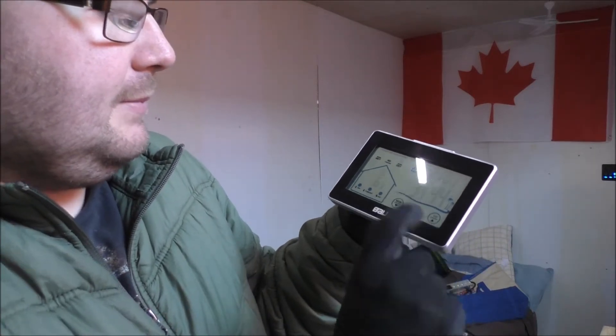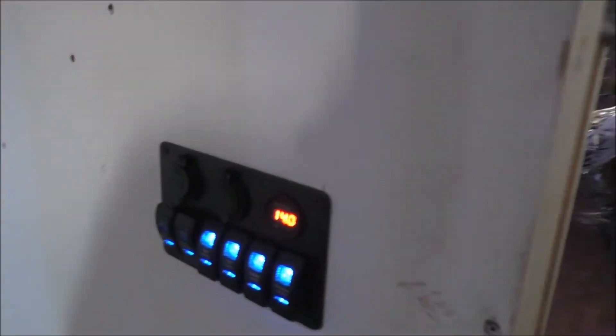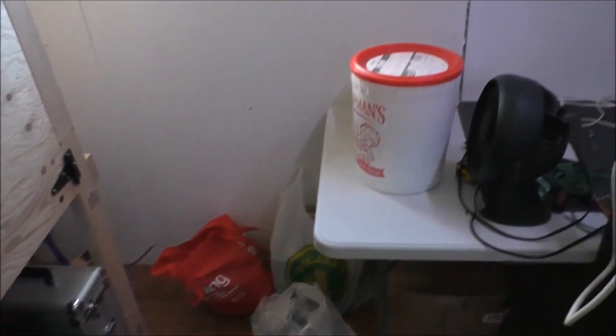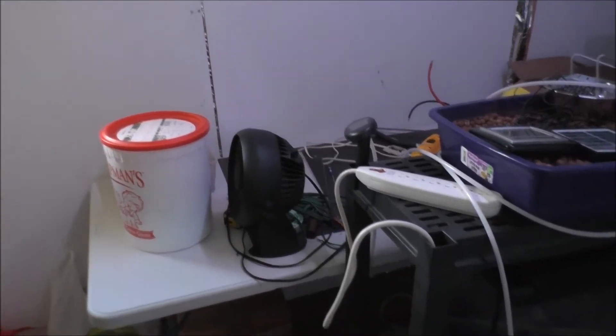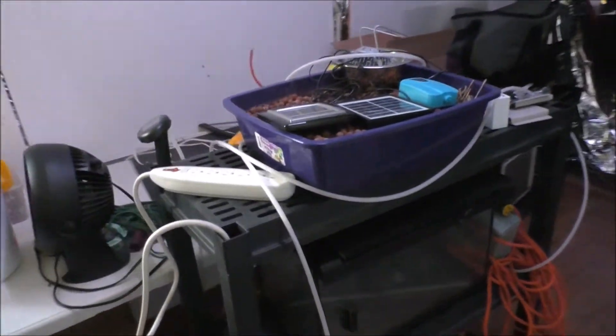Let me take you guys with me and show you the storage room. We're getting things tidied up a little bit. Power is on, nice and sunny out. We're getting closed in on the mess. What I want to do now is figure out a nice spot for the aquaponics setup somewhere in here.